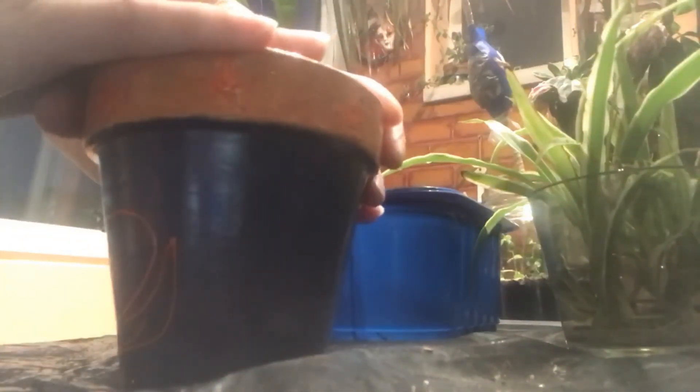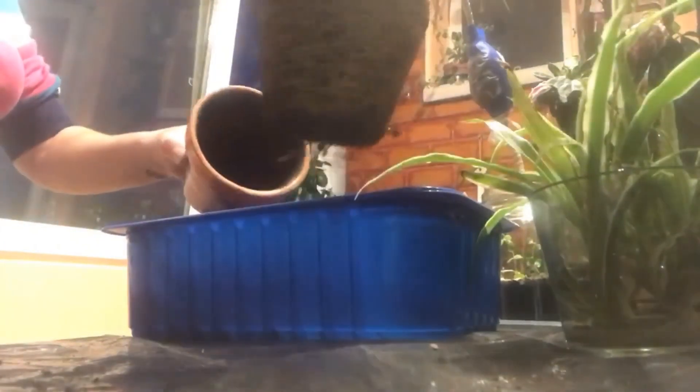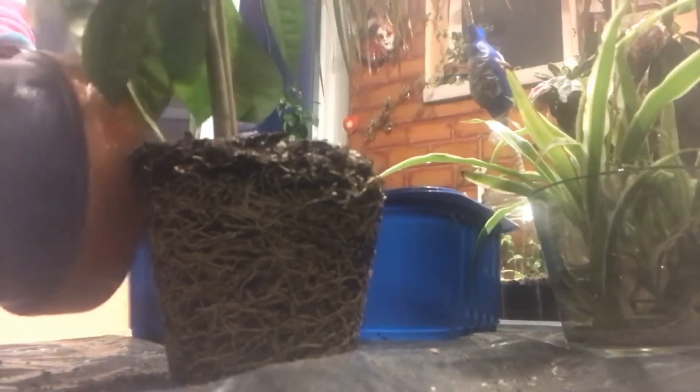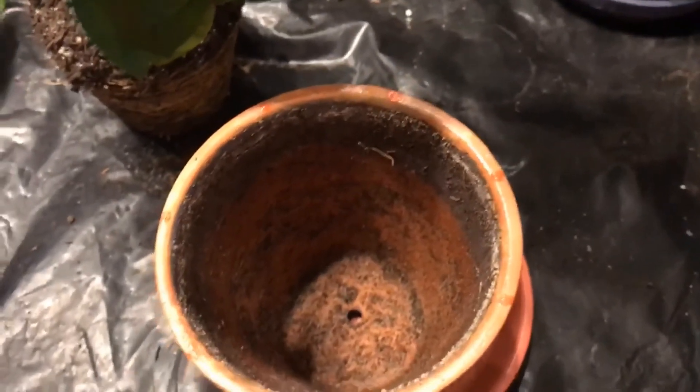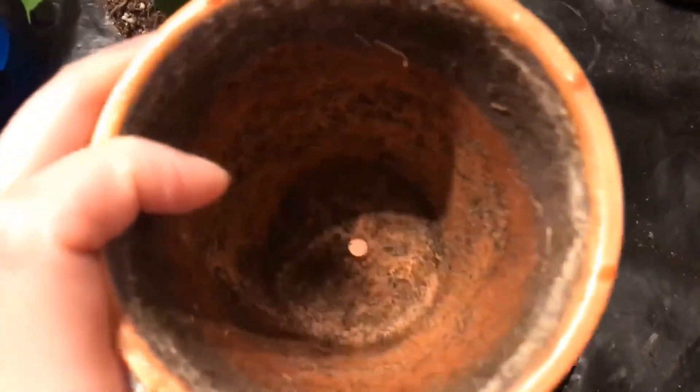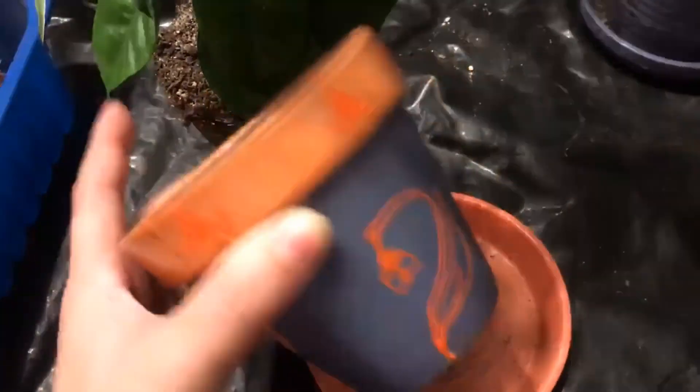The moment of truth comes when I take it out of the pot, which was quite an easy task. Look at it — completely root-bound, almost all the way to the rim. This is something you might encounter as well. If potted in plastic containers, plants will become root-bound only at the bottom of the container, where the water usually sits, compared to clay pots where their roots develop in a more even manner. And that's one of the reasons I love clay pots.